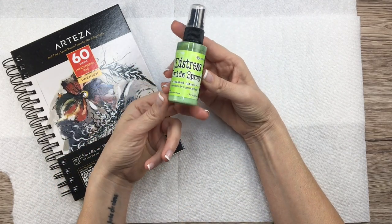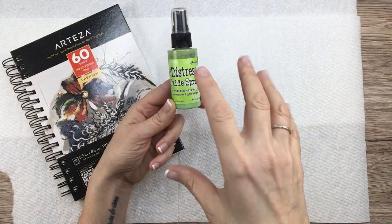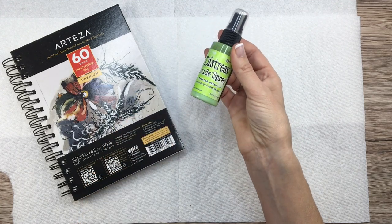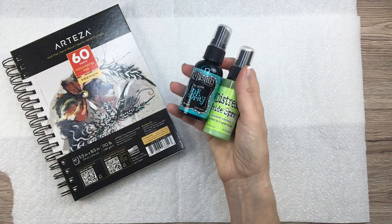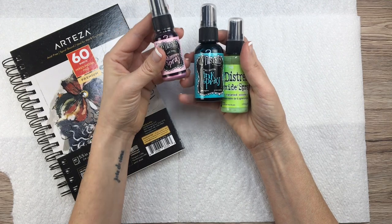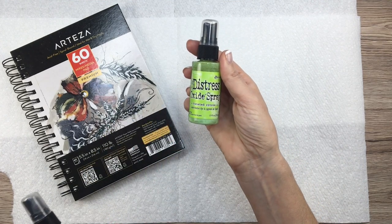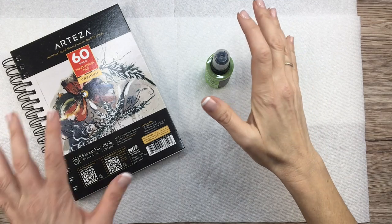One of their products is called Distress Oxide Spray. I was looking at these because it's supposed to age your paper, put color on it, and make really cool effects. They sent me a whole box full of these, plus things called Ink Spray and Shimmer Spray. I played around for like five minutes before this video, so I'm just going to do these with you guys, starting with the Distress Oxide Spray.